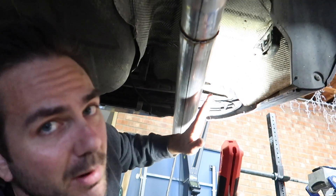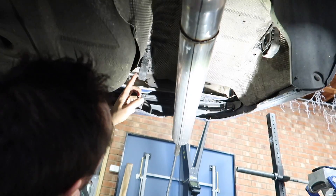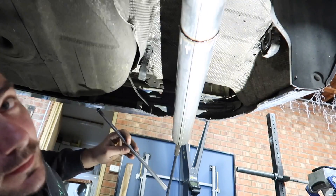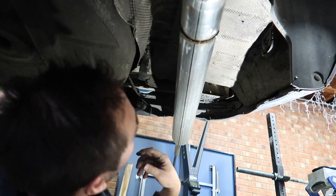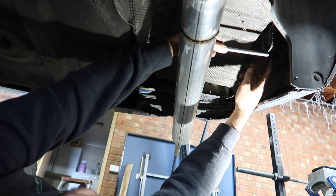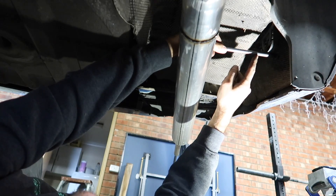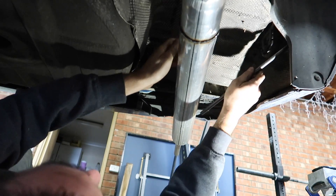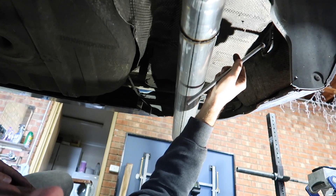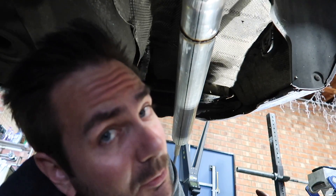I've got the original rubber hangers mounted back up into the car — one there and one there. I'm going to grab the hanger rod, hold it up here, work out how far it needs to go into the hanger, and mark it. Then I know I need to heat it up at that point and bend it down. The angle is maybe 45 degrees — so I need to work that out somehow.